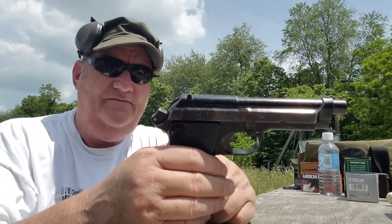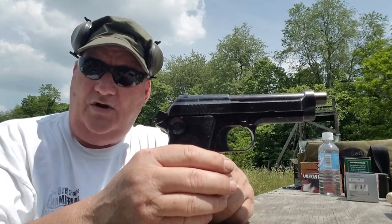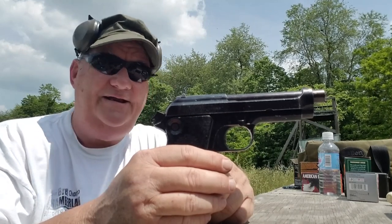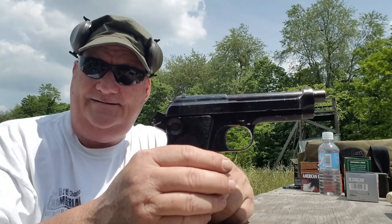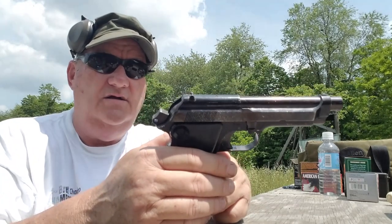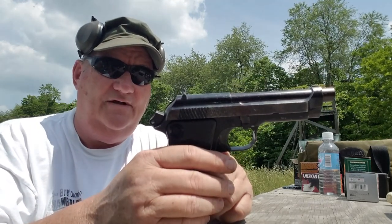At one time the Royal Family's Protection Service of Great Britain used this as their standard service pistol, and then sometime in the late 1960s adopted the Browning High Power, and then went to Heckler & Koch for some reason or another — I don't know.